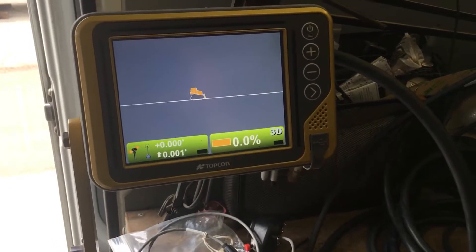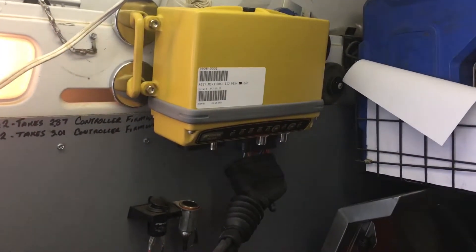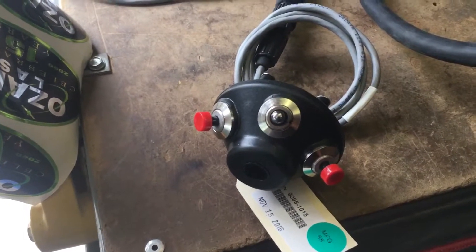This is Ken Fish with Ozark Laser. We've got a GX55 control box hooked up to MCR3, twin MC squared. Our breakout A cable is actually a greater breakout cable, and we're hooked into a left side smart knob.